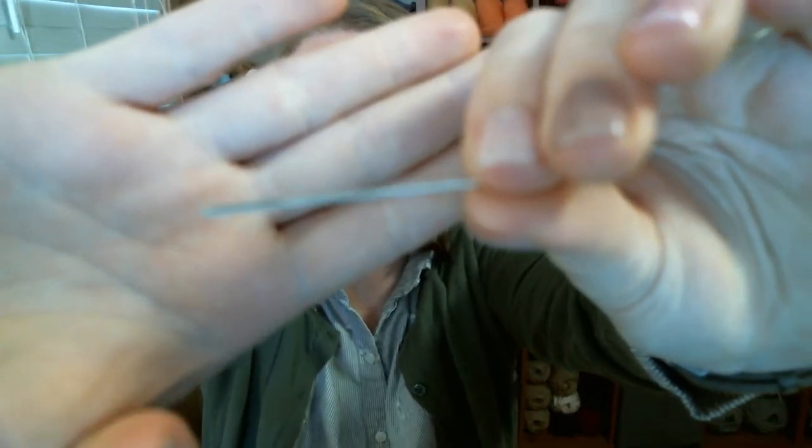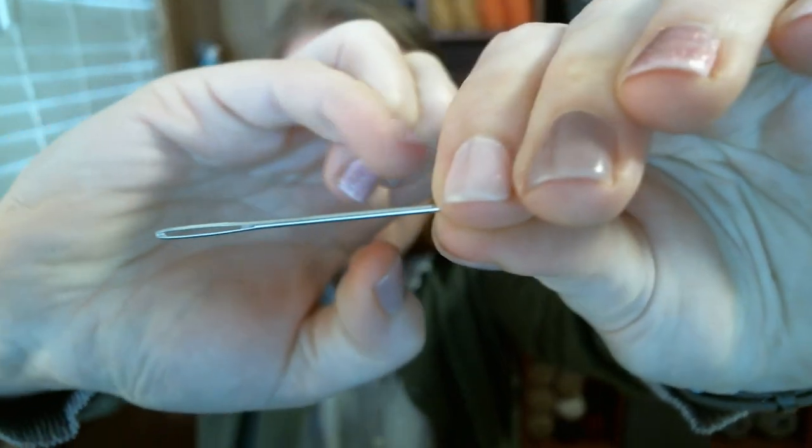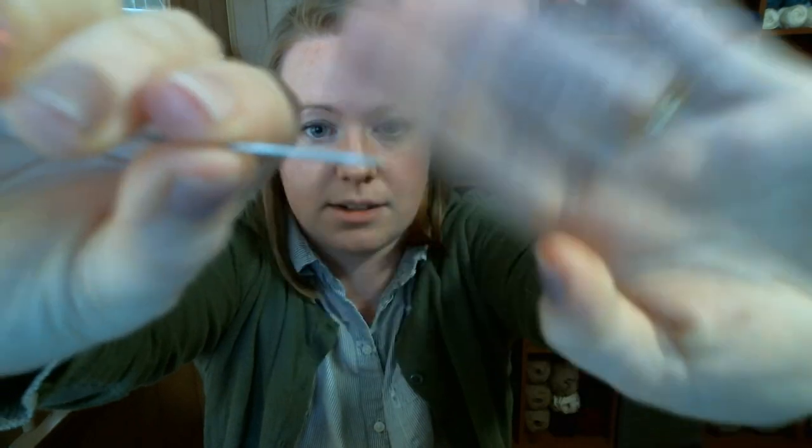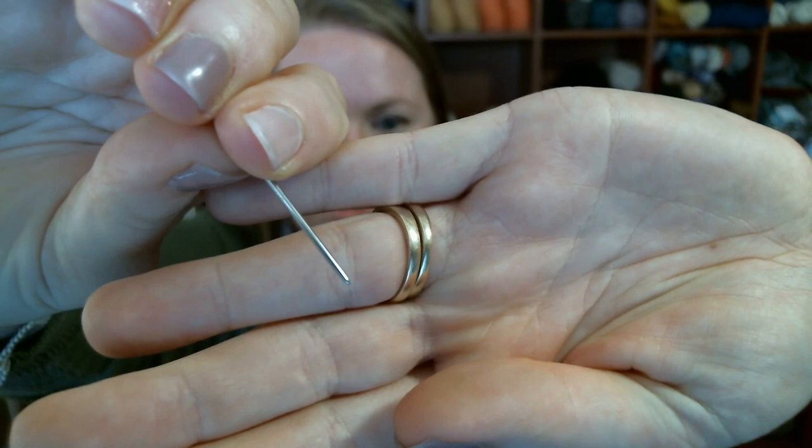You'll also need scissors to cut the yarn — they don't have to be fancy, just some kind of scissors. Then you'll need a yarn needle to weave in the ends later. You just need a needle with an eye big enough for fingering weight yarn. The tip doesn't have to be very sharp — I actually prefer yarn needles with a dull tip. And maybe a piece of paper and pencil to take notes along the way.